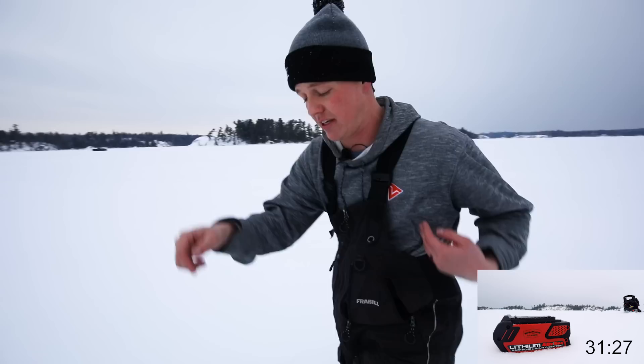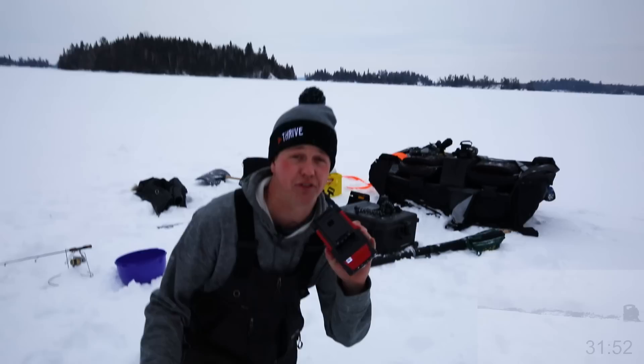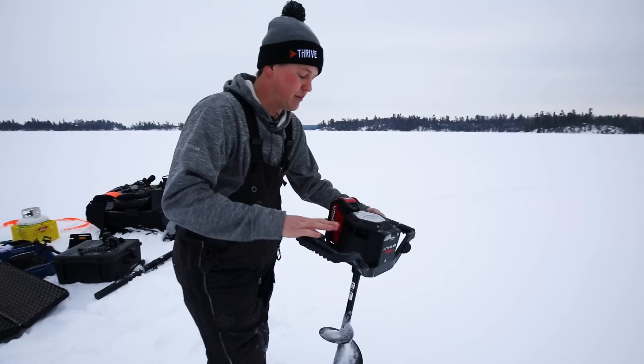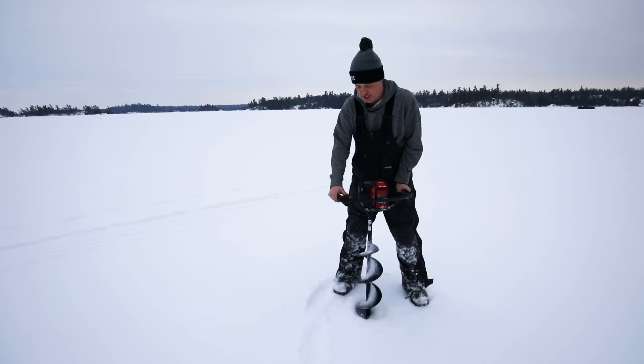Let's check the other battery that was sitting in the snow. One downside is you have to keep the batteries warm — I have frozen a battery before. It's been sitting in the snow for about half an hour per the time lapse. Popping it in to try a couple of holes. The battery didn't get cold enough — it didn't freeze. Half an hour in the snow at negative 13 degrees and it still worked. Keep the batteries warm, but they're more resilient than you might think.